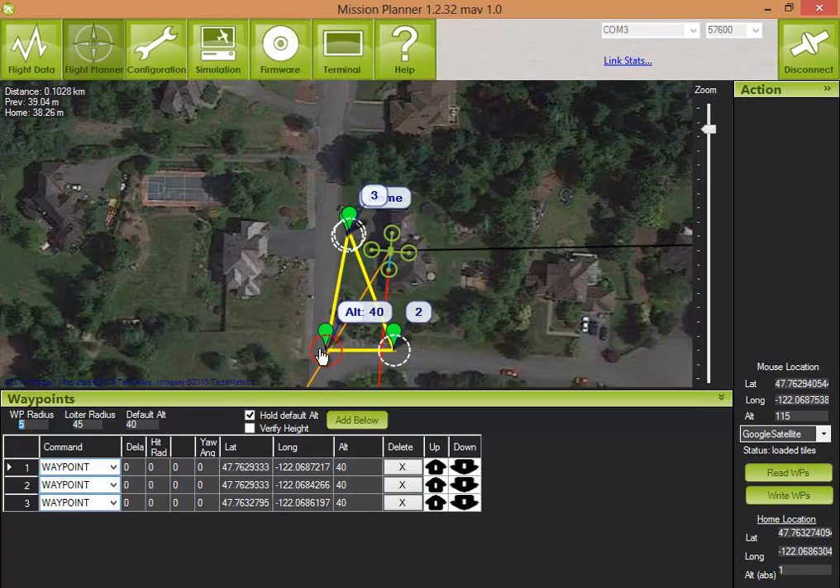The waypoint radius — those white circles — determines how accurately your quad will fly. If you make it too small, the quad could take a while trying to find that location. 5 meters is nice and forgiving. This is the default altitude, 40 meters. That might be a bit high — let's bring it down to 20.